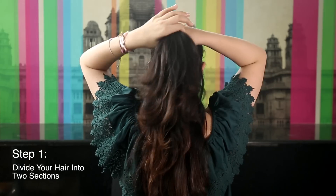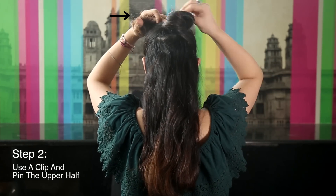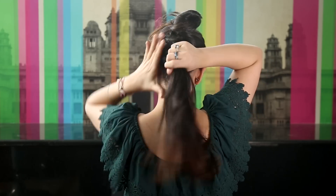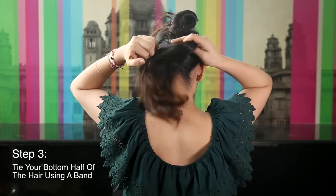Step 1: divide your hair into two sections. Step 2: pin the upper half of your hair using a clip. Step 3: tie a ponytail to the bottom half of your hair.